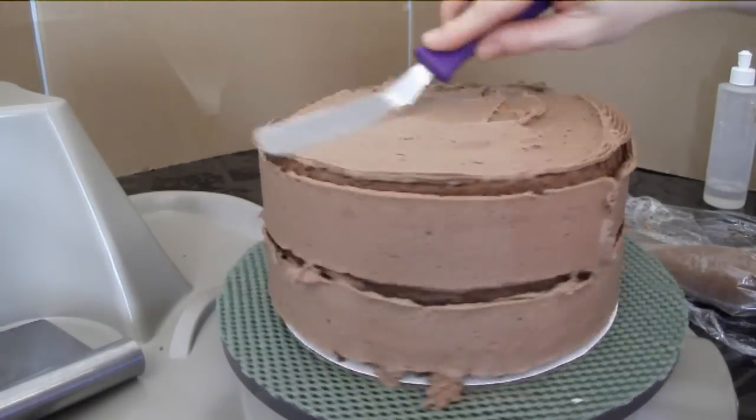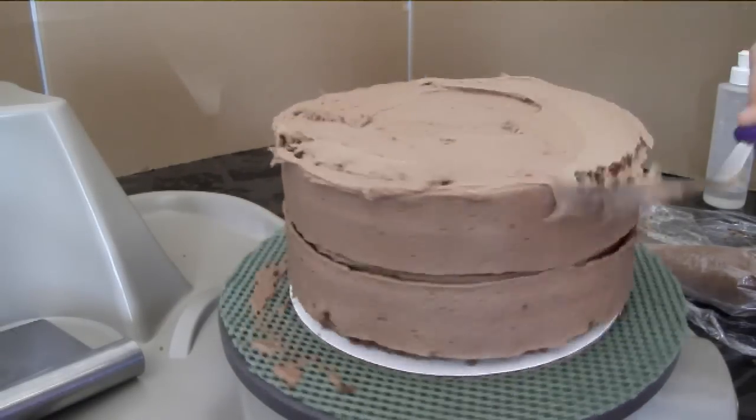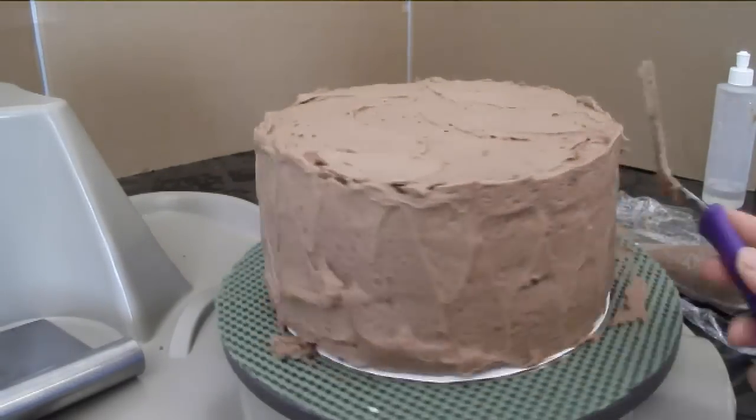This is just a crumb coat so I'm not too worried about how it turns out the first time around. Using my spatula to fill in the gaps — buttercream gets everywhere.